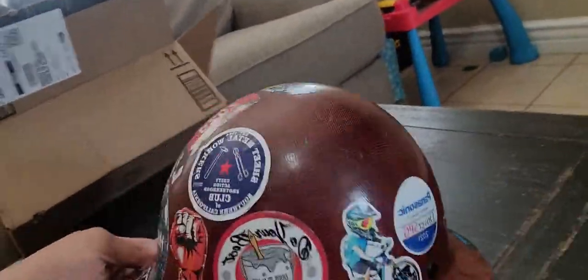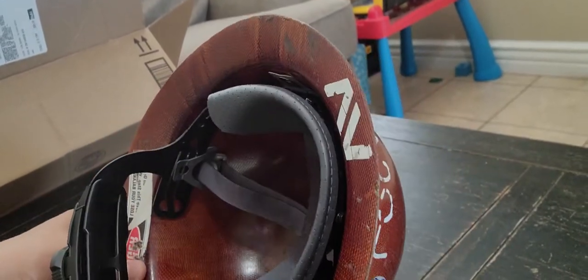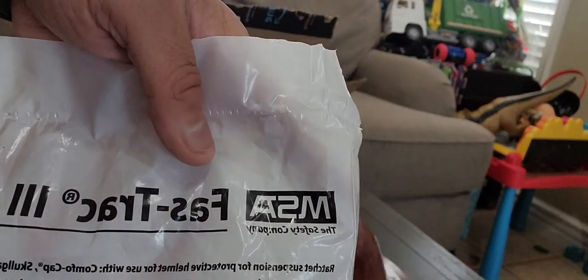This is the hard hat suspension - the MSA Fast Track 3. I got it on Amazon for about thirteen to fourteen bucks and it took two or three days to get here, which isn't bad. It feels sturdy. Let me know if you guys have ordered these hard hat suspensions before and how they came out. I'll keep you guys updated. If you want more videos - maybe a day in the life or something - let me know. This is the MSA Fast Track 3 suspension - that's the part number.